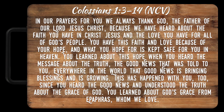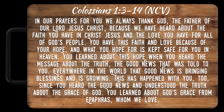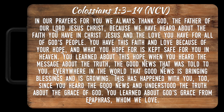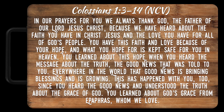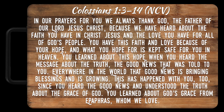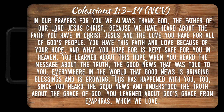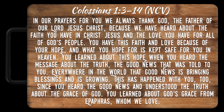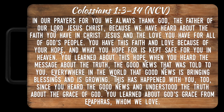Colossians 1:3-14: 'In our prayers for you, we always thank God, the Father of our Lord Jesus Christ, because we have heard about the faith you have in Christ Jesus and the love you have for all of God's people. You have this faith and love because of your hope, and what you hope for is kept safe for you in heaven. You learned about this hope when you heard the message about the truth, the good news that was told to you. Everywhere in the world, that good news is bringing blessings and is growing.'